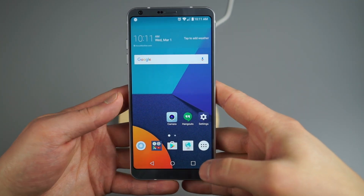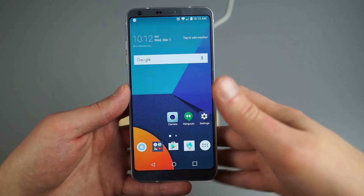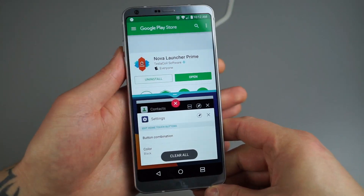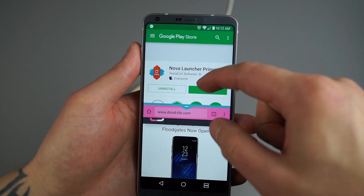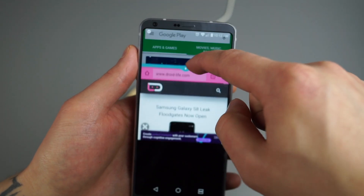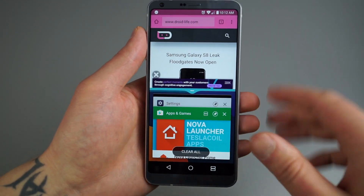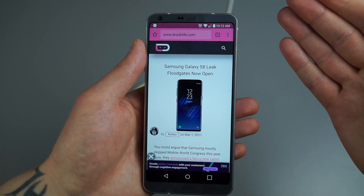Since the G6 runs Nougat, it has multi-window features built in. To access it, be inside an application and long press the Recent Apps button in the bottom right. That brings up a list of recent apps — you can open a second app alongside the first, customize the size of each application window, or drag one up to make it full screen. To exit multi-window, long press again and it brings you back to a single application.